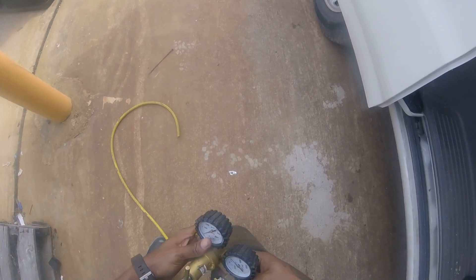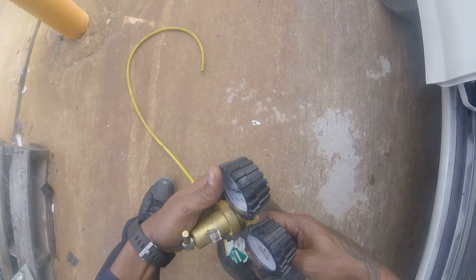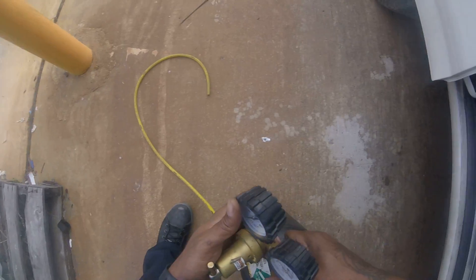Man, I'm going to go hit that coil. That's a brand new evaporator somebody installed. I don't think it's been charged correctly.